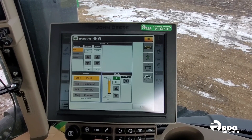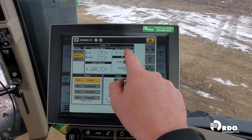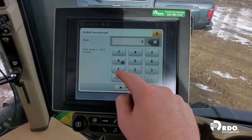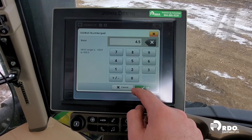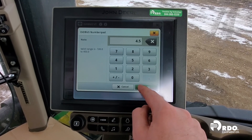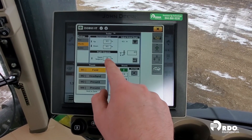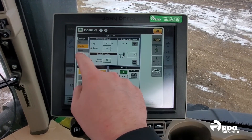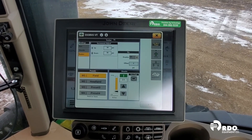There are a few additional settings we can adjust for our shanks and our baskets. If we click on Shanks, this will allow us to go in and adjust our actual depth. The controller is thinking that we're at 3.9 inches in the ground, but we just measured it and we're actually at 4.5 inches. Select 3.9 and type in 4.5 to adjust it, click OK, and we have now adjusted our actual depth. Our upper set point limit is at negative 11 inches, which tells us that when we turn around and raise up, it will go up to 11 inches and stop.